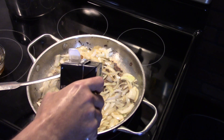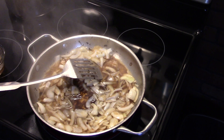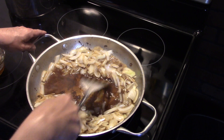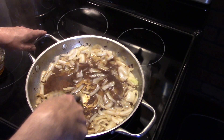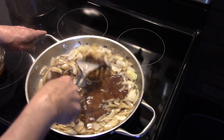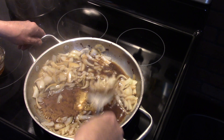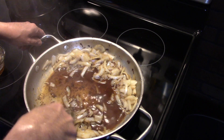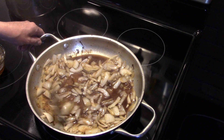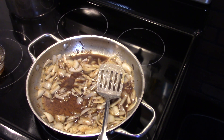Now that my onion has sautéed for a few minutes and it's starting to soften up, I'm gonna add in about a cup of beef broth. We'll be adding more in later, but we're just going for a cup for now. I'm going to shake up some of this goodness on the bottom of the can because that makes flavor. You just want to work your spatula around in there and get all that goodness scraped up — this is gonna make a really delicious gravy in the end.